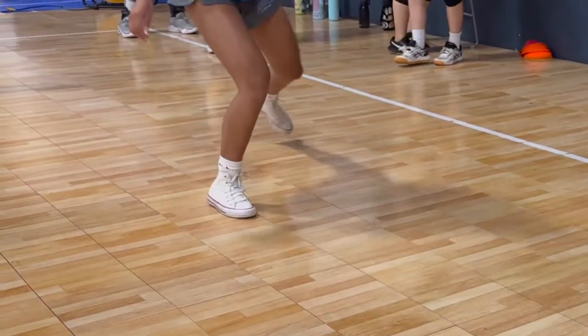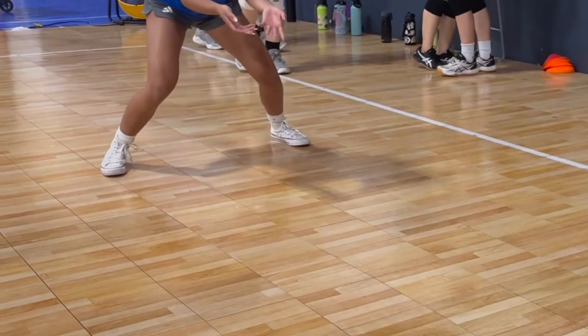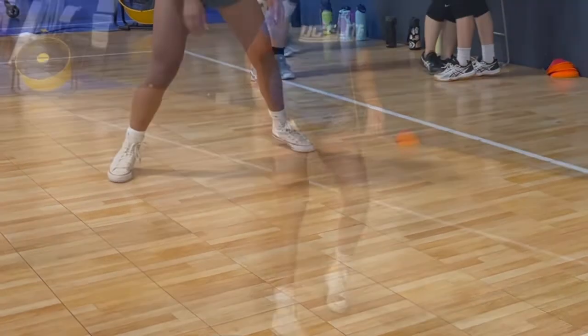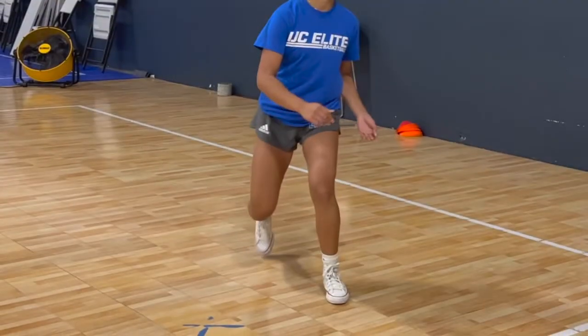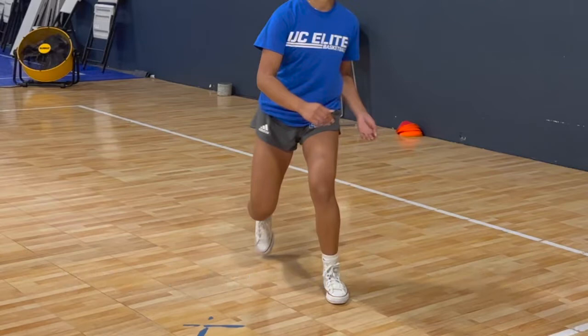The first key we are going to be going over is transitioning. When it comes to transitioning, footwork is very important. When you are playing left back as a libero, you want to always make sure to transition down the line with your inside foot taking the first step back. Your inside foot would be the foot closest to the court, so in this case your right foot.